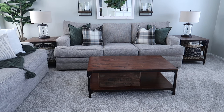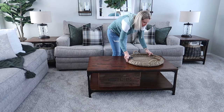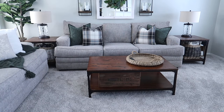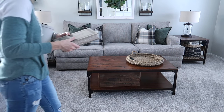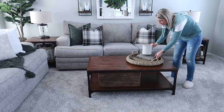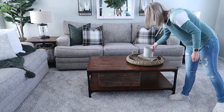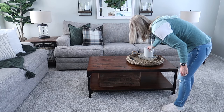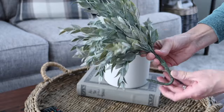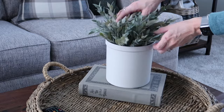Time to decorate our tables in the space. Now this tray is one that I purchased last year from Target — it's actually part of the outdoor section Studio McGee line. I'm hoping that they bring it back again this year, but it's a very large size and I just love the color of it. I did pick up this ceramic pot out of the Hearth and Hand line that just came out at Target. I just love how simple it is, and to this pot I'm going to add this greenery pick that you can find at Hobby Lobby.